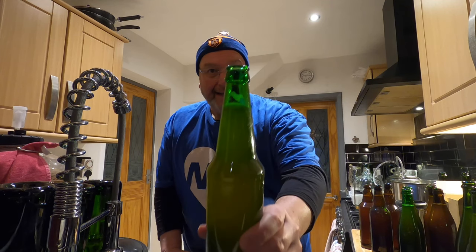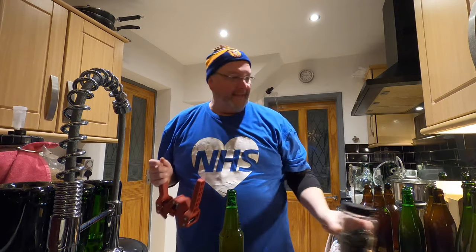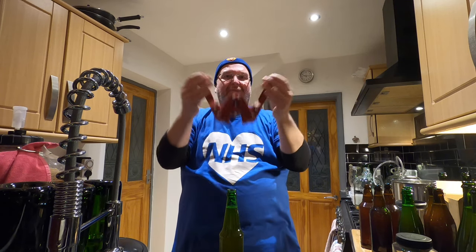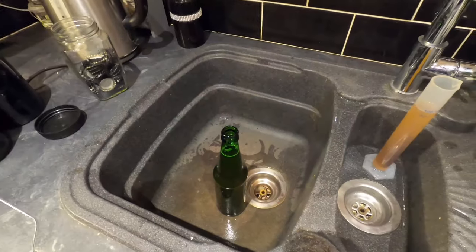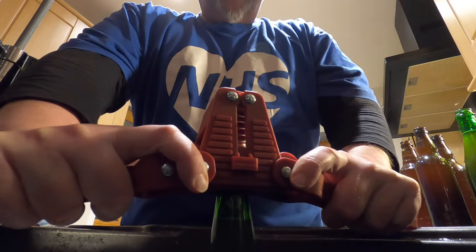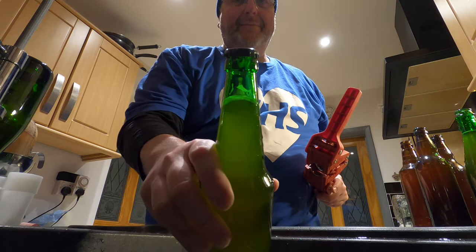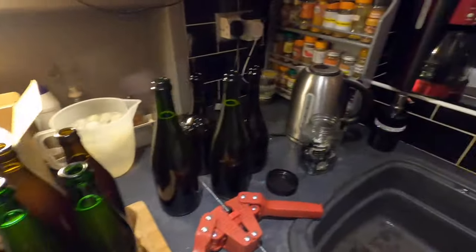The third kind of bottle I'm using requires a crown cap. I bought 500 of them for a couple of quid online. This is the capper — not a great capper to be honest but it does the job. You lower this down and push it into place — it's magnetic so the cap sits on it nice and easily. I've got my bottle in the sink and I'm pushing downwards when capping. Pushing downwards doesn't guarantee the bottle won't slip but it makes it less likely. There we go — a lovely seal on that.